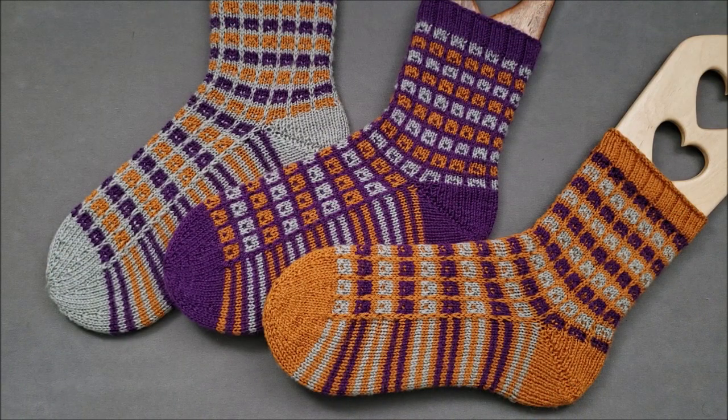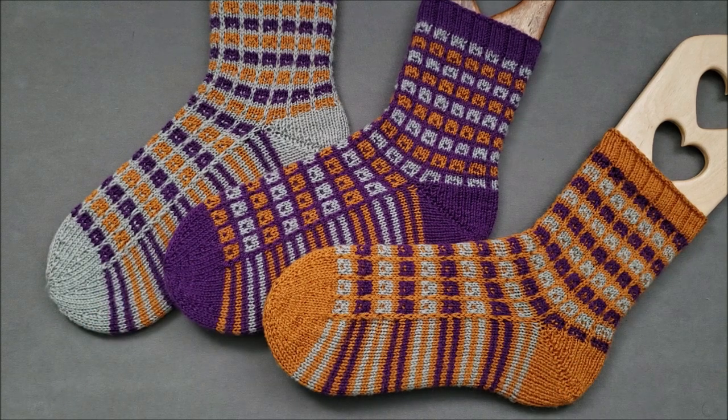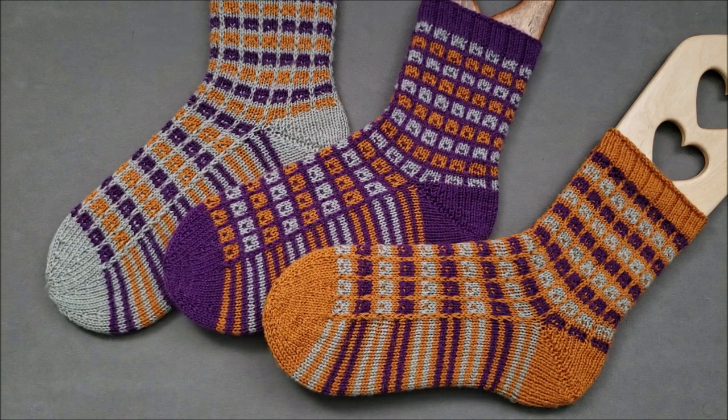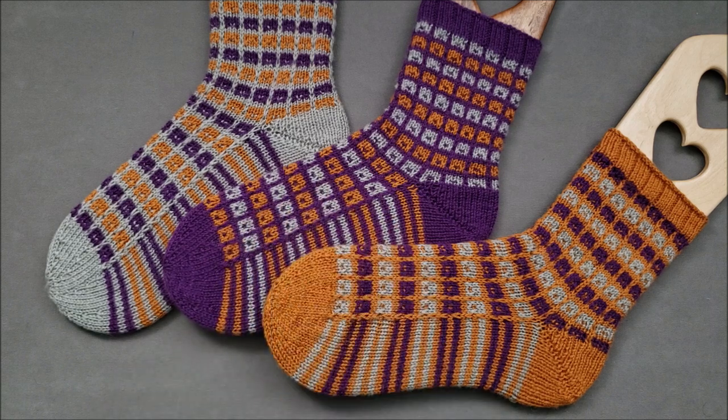Hi, I'm Ellen from the Chili Dog and I'd like to introduce you to my Cubicle Socks Trio pattern. These socks are worked from the toe up and they have a short row heel. The socks also have a boxy pattern that's created with mosaic knitting, so you only work with one color at a time, essentially knitting stripes with a few strategically placed slip stitches.